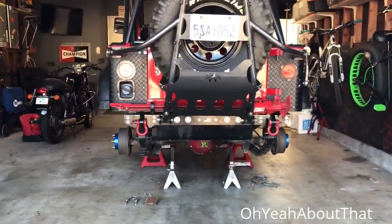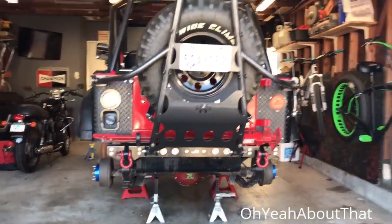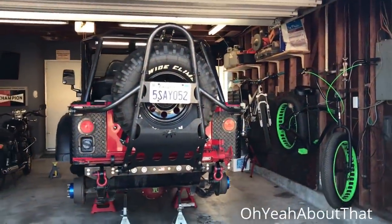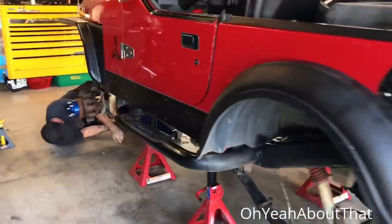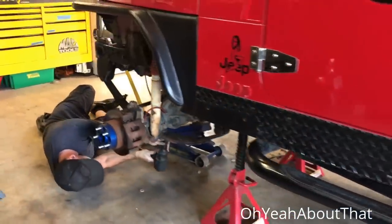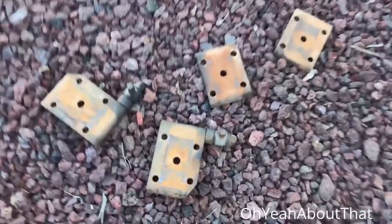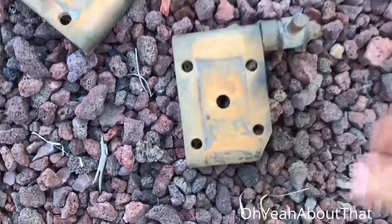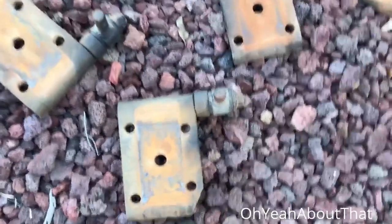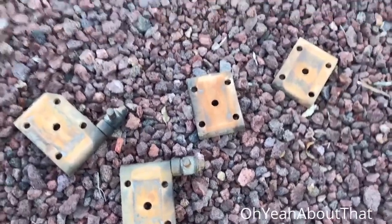The Jeep looks so sad and pathetic right now, but will look good very soon. I'm going to go ahead and paint some of these parts. I won't let them put them back on all nasty like that. He knows me too well, so I've cleaned them with some brake cleaner and I'll give them a shot of paint.